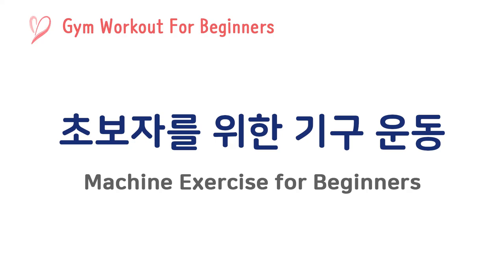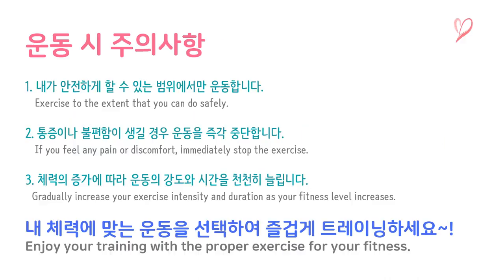Hello guys! It's your healthy lifestyle coach, Sports Complex. If you're a beginner looking for a gym motion workout, let me guide you. Watch this video to learn the right way to do it.